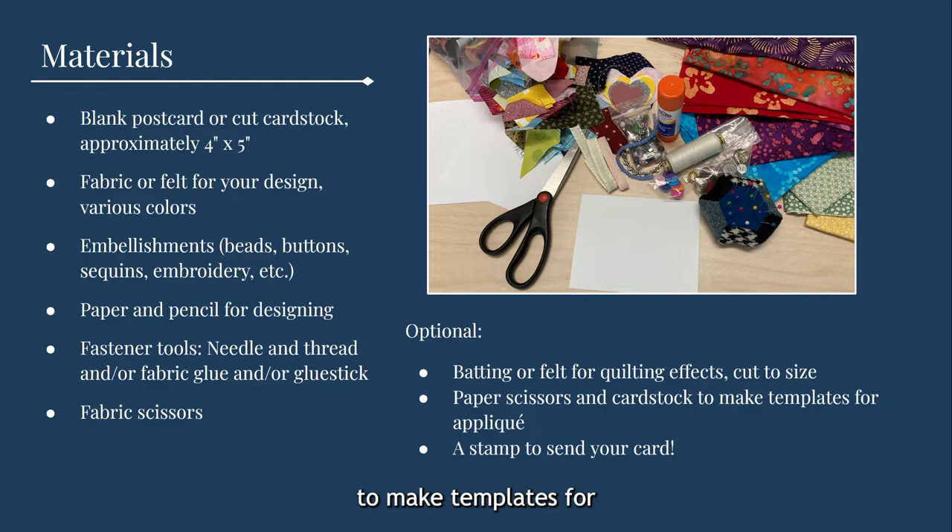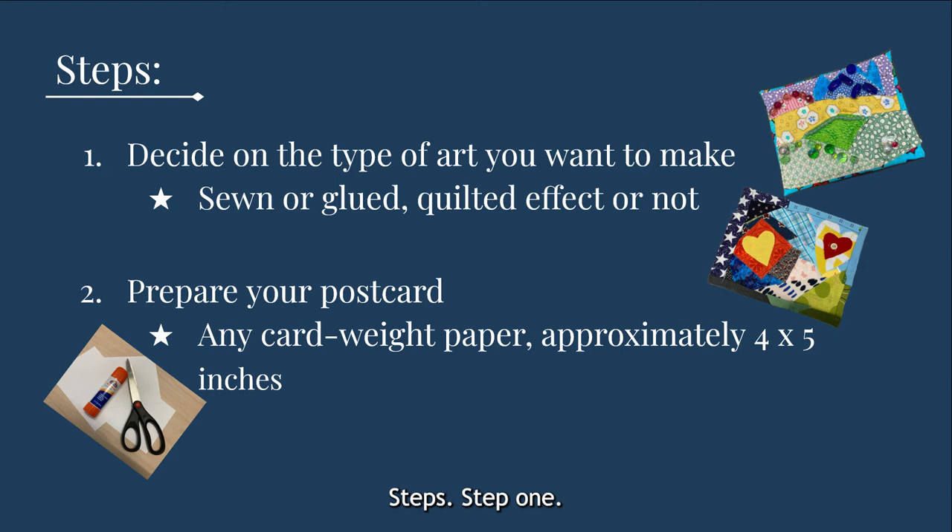Steps. Step one: decide on the type of art you want to make — sewn or glued, quilted effect or not. Keep in mind that weight and width are important to the postal service. Larger, more 3D, or heavier cards may need an envelope or more stamps to be mailed. Step two: prepare your postcard. A standard postcard size is about four inches by five inches, but anything under four and a quarter inches high by six inches long and 0.016 inches thick can be mailed as a postcard.